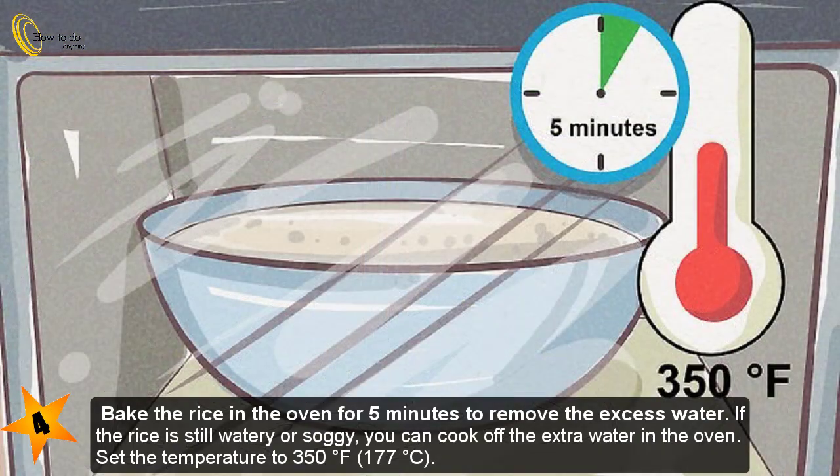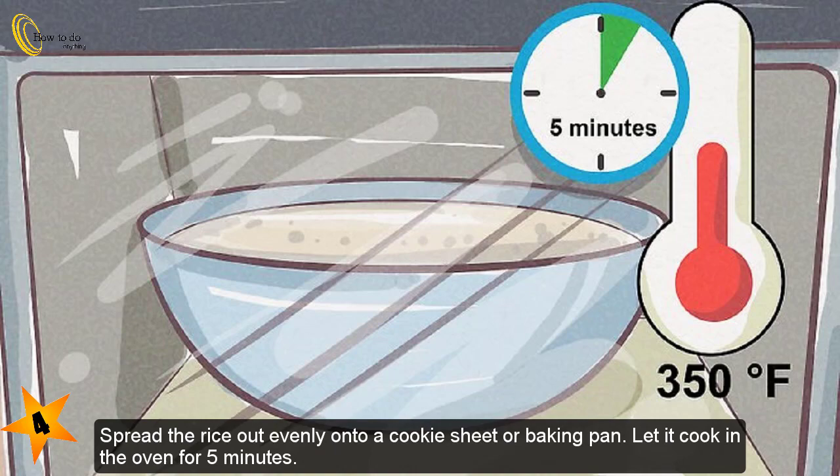Step four — bake the rice in the oven for five minutes to remove excess water. If the rice is still watery or soggy, you can cook off the extra water in the oven. Set the temperature to 350 degrees Fahrenheit (177 degrees Celsius) and spread the rice out evenly onto a cookie sheet or baking pan.